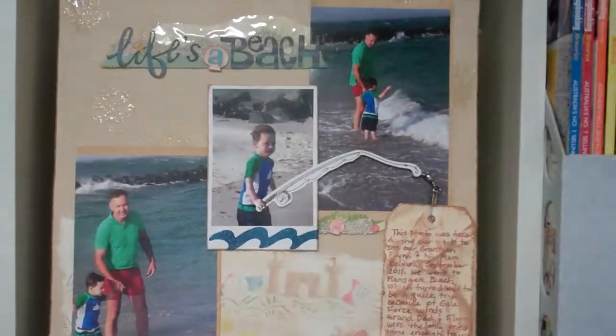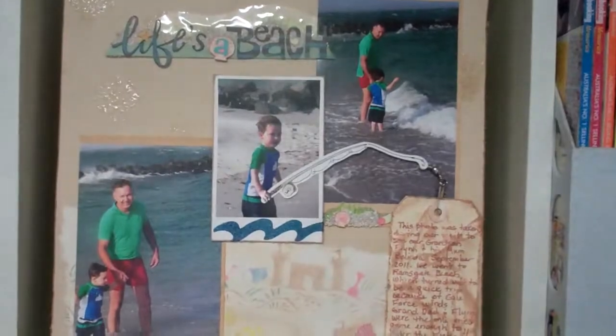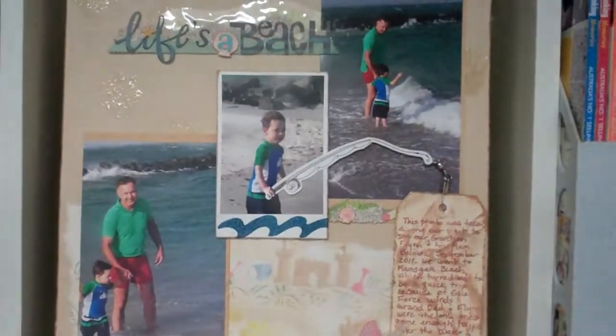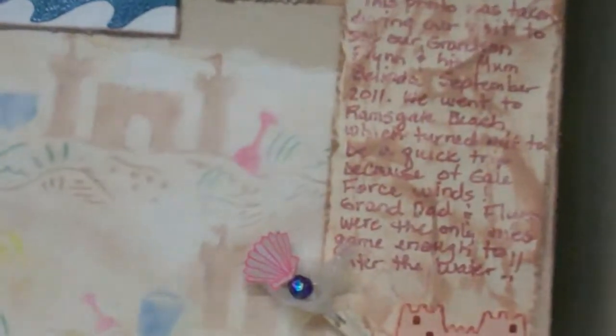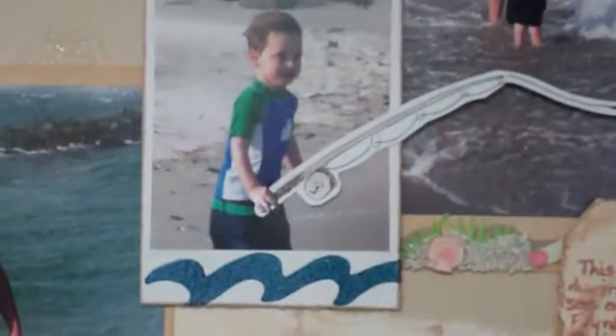It's a layout of my husband and our grandson at the beach. The tag says this photo was taken during our visit to see our grandson in September 2011. We went to Ramsgate Beach, which turned out to be a quick trip because of the gale force winds. Granddad and Flynn were the only ones game enough to enter the water.